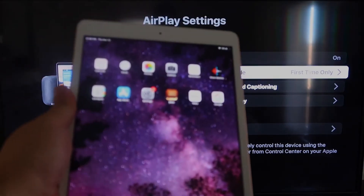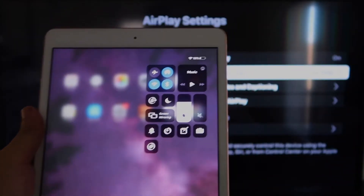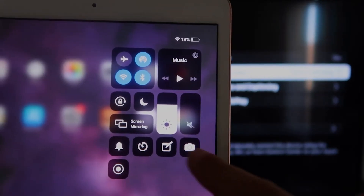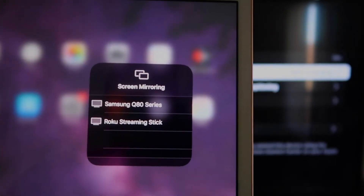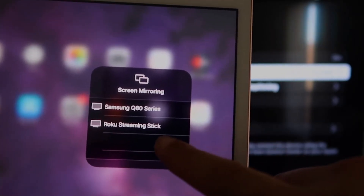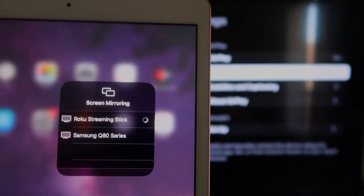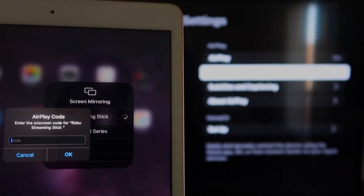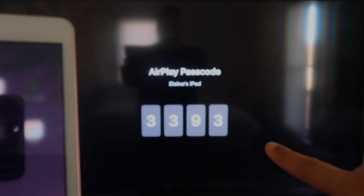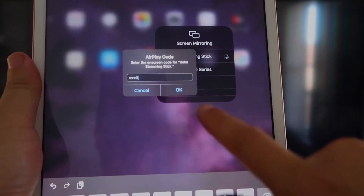Now go over to your iPad. On the top right corner, swipe down — it brings up the control menu, and you'll see where it says Screen Mirroring. Tap on that, and right away you'll see your Roku device listed. Tap on it, it starts thinking, and it'll ask for the code that appears on the TV. Enter that code and click OK.